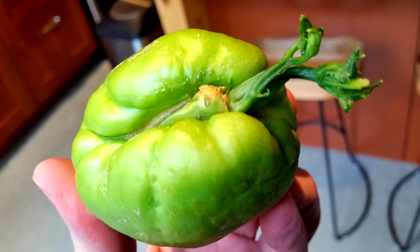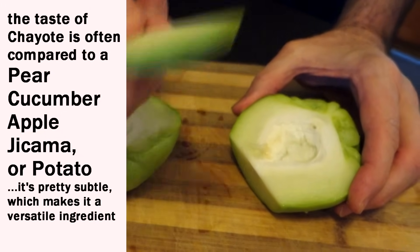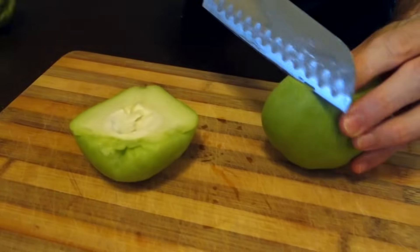This seed is edible — you can eat the whole thing, the skin is edible too. Can you hear that crunch? It doesn't really taste like anything, but I actually don't mind eating these raw. Even though it doesn't have a lot of flavor, if you put some lime or lemon juice on here it wouldn't take much.